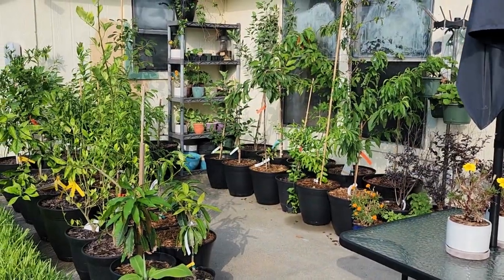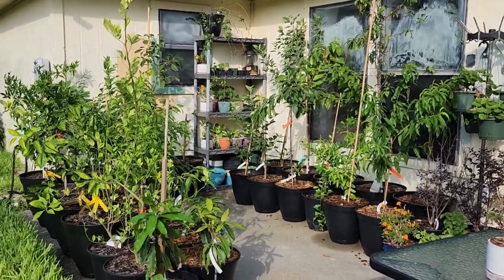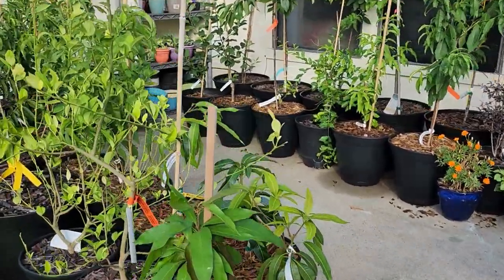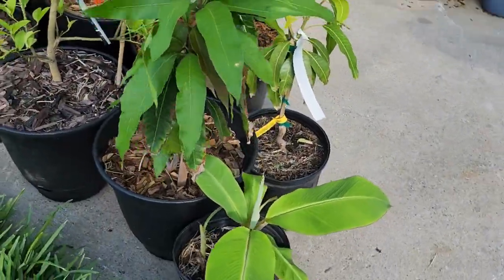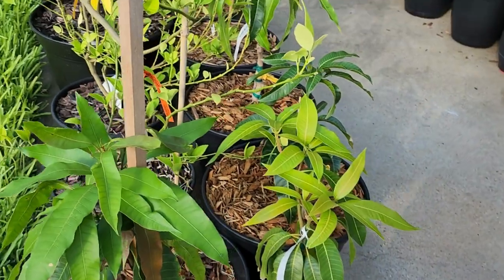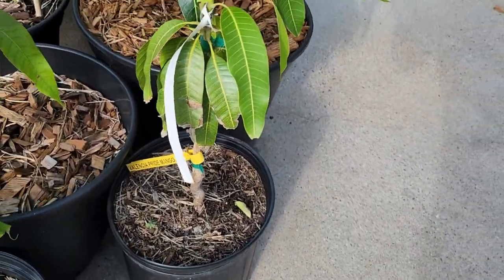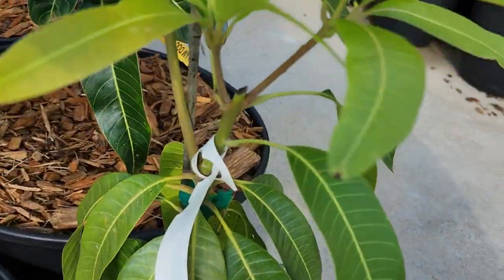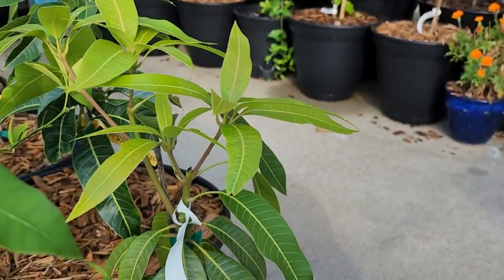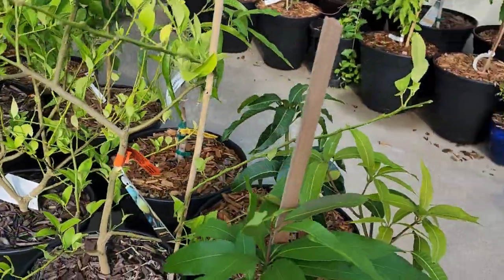Everything's been growing really wonderfully for the summer, so I'm excited about all this green we have going — everything's just taken off. Starting over here, we have a banana that my father-in-law gave me; I'm not sure what type it is. And then a Valencia Pride mango — however, this one's going to my father as a Father's Day gift. I had pruned it so that it could branch off, and it's doing exactly what I wanted, looking really good.